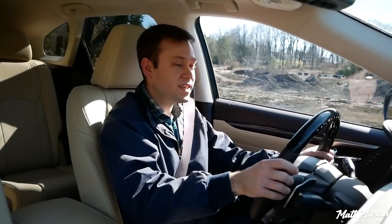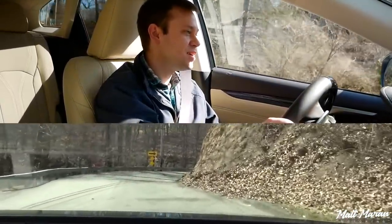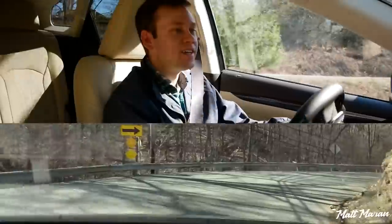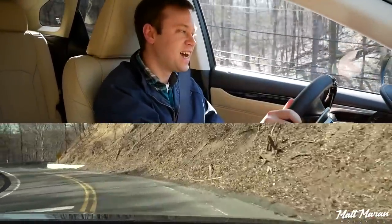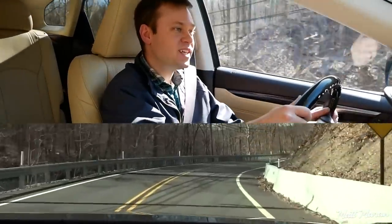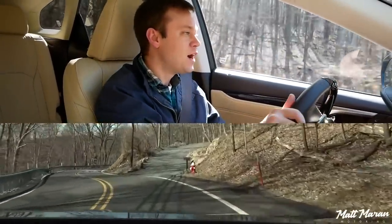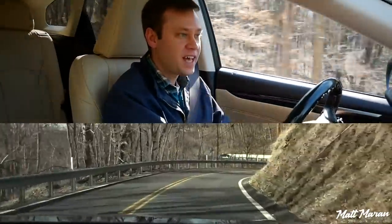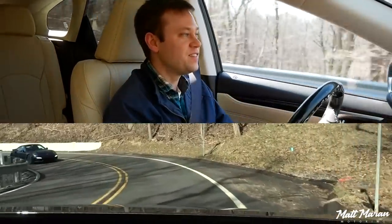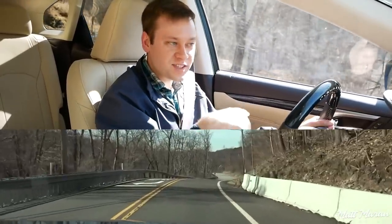Coming up to some corners — let's see how the RX 450 HL handles. Pitching it into a corner: yeah, it's wallowy and does not like to turn in. I feel like I'm really wrangling this thing, pushing it through corners. It does not feel like it likes to do it. It does not feel eager in any way. It feels heavy, it likes to lean, and I can feel the tires don't have a ton of grip. There are multiple reasons why this feels like this.